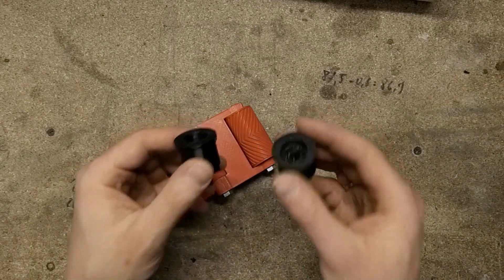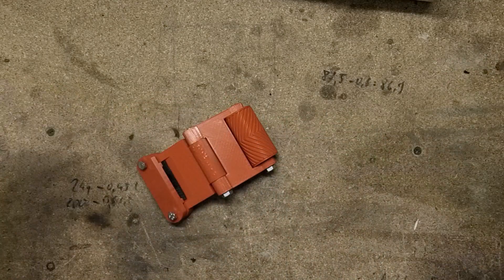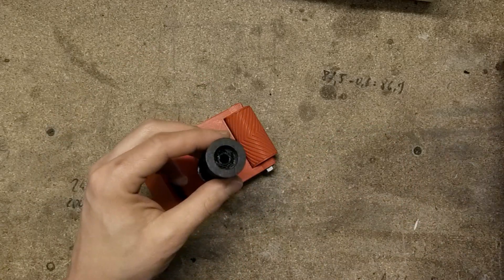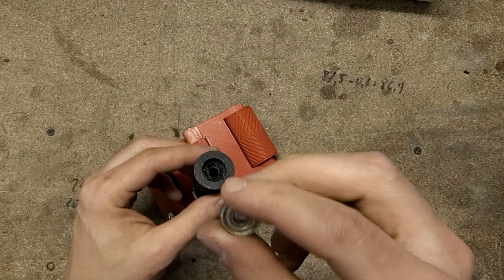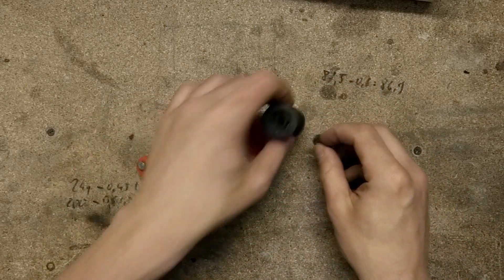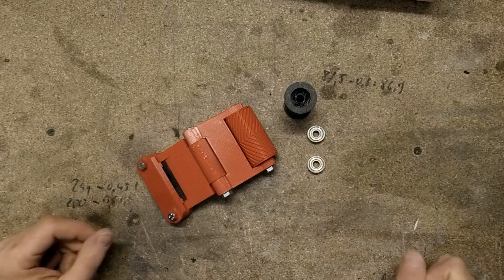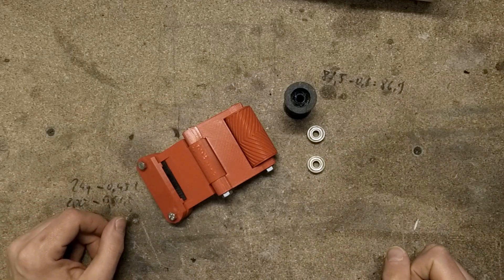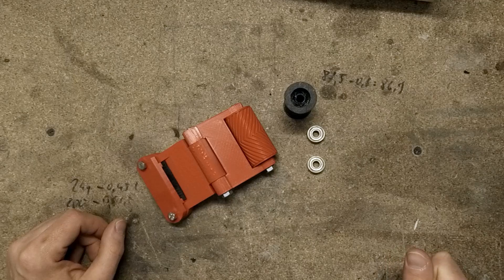In order to do that I've printed these two parts which are supposed to go inside here. Into the parts I will press fit these 606 ZZ bearings, and hopefully that will grant me some really nice and smooth motion.